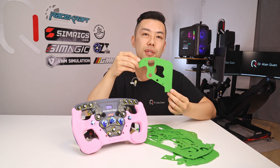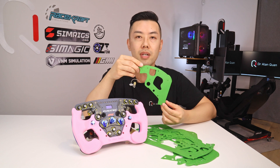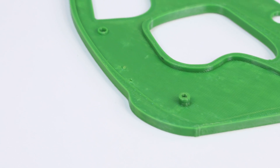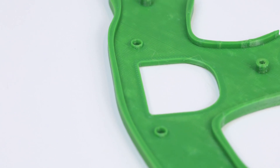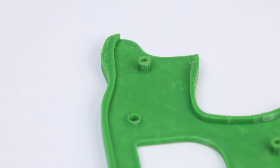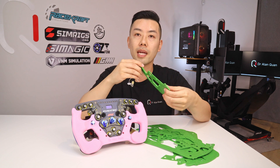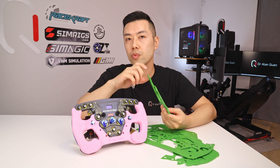The next step was to print this dummy handle. It looks similar to the first test print but it actually has all the projections and the actual holes for the screws to mount into. I only needed to print one half since I'd already dialed in all the hole locations and factored in the symmetry. With this I was able to verify that the factory screws would screw in nicely, and it turns out everything was perfect.